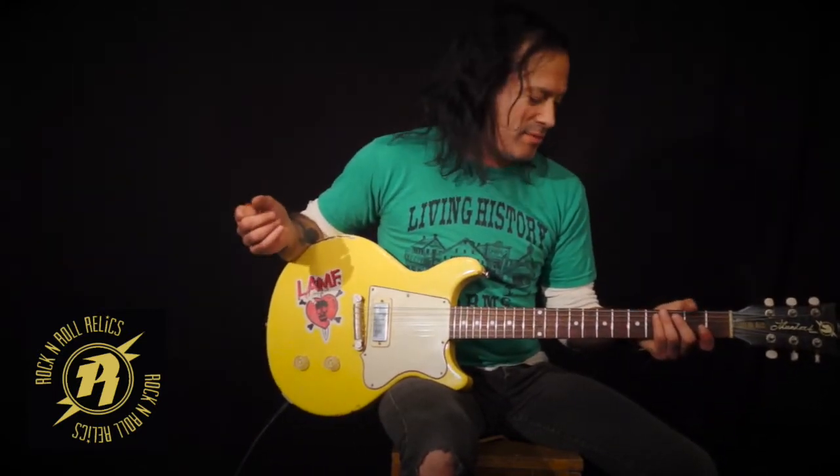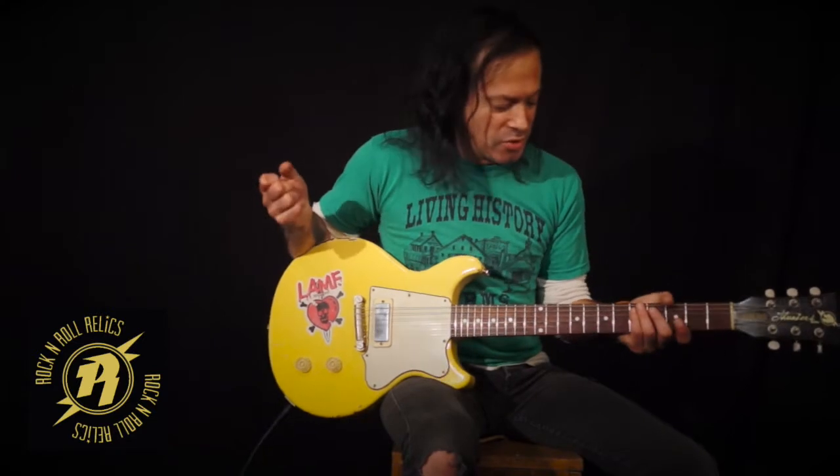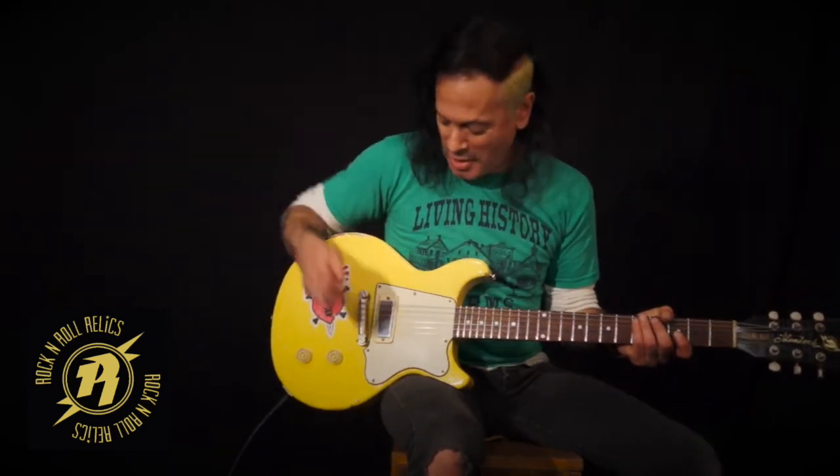The necks — you need a little bit of meat on them. So these aren't going to be like tiny little baby skinny necks, though I guess if you wanted one like that you could get one. And chunky baseball neck — so depending on your hand size, Rock and Roll Relics can accommodate.